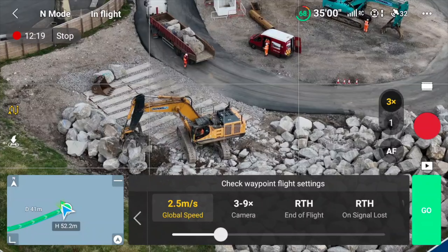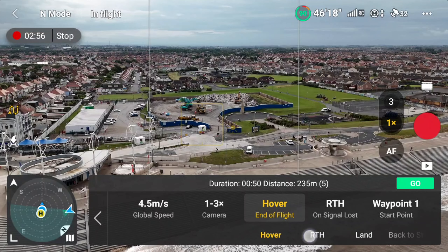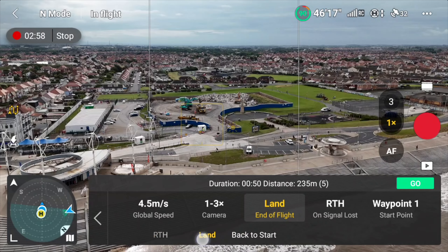You can control the speed of it, the height of it — do you want it to increase altitude, decrease altitude? Do you want the gimbal to point up or down? Start recording, take a picture, everything. You can even save that and come back to it at a later date.